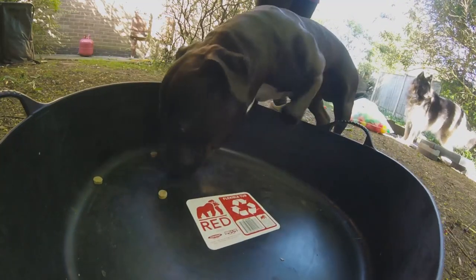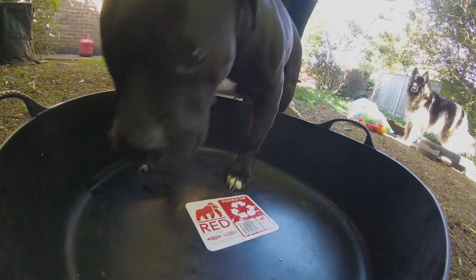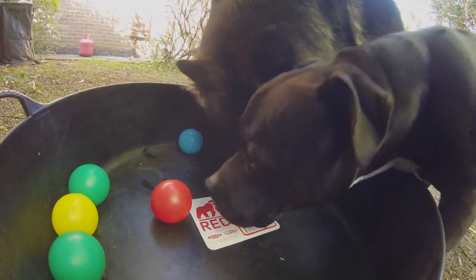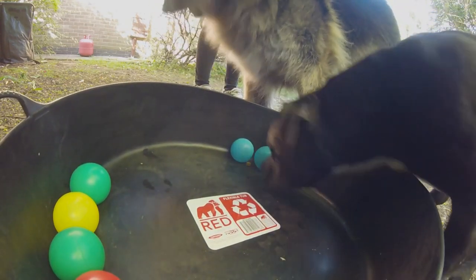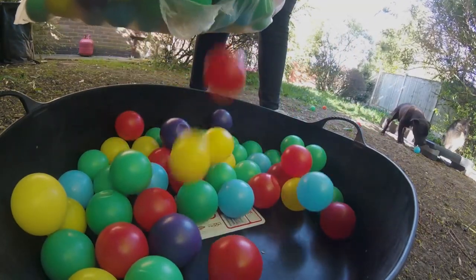Now for the ball pit challenge. Start out with an empty container and make sure your dog is happy stepping in and out of that for treats first. If they aren't, save this challenge for later when your dog's feeling more confident. Then add just a few ball pit balls to again make sure they're happy with the idea. Only work with more than one dog at a time if you know they aren't going to fall out. Gradually add more and more balls so your dog ends up really having to snuffle.